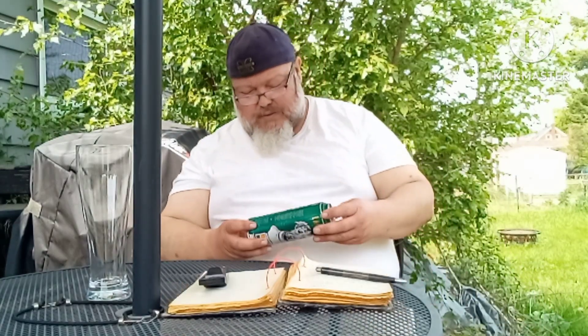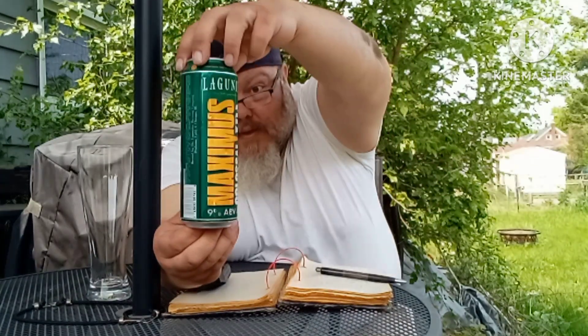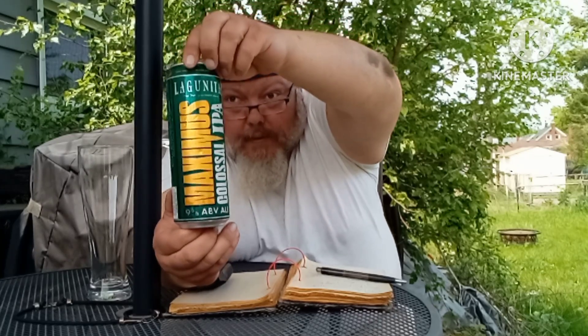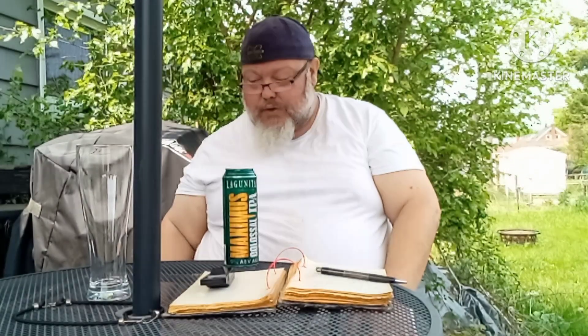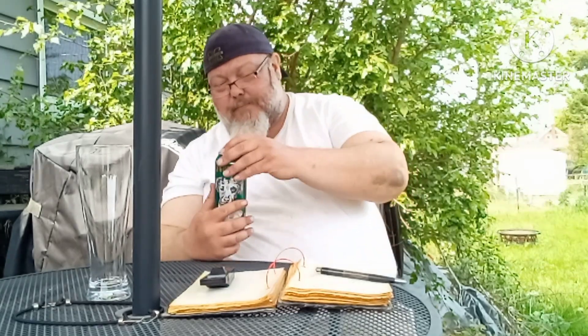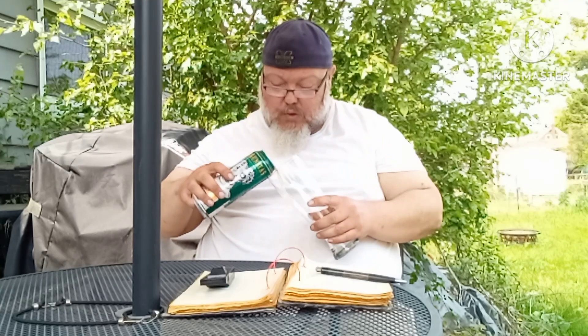So, let's see what happens. Today I've got Lagunitas Maximus Colossal IPA. Yep, that's right, that's what I'm doing today. And the can looks pretty good, but you know me, I'd like to air this boy out and give you the rundown on what's what.